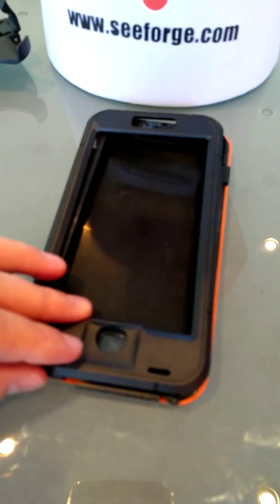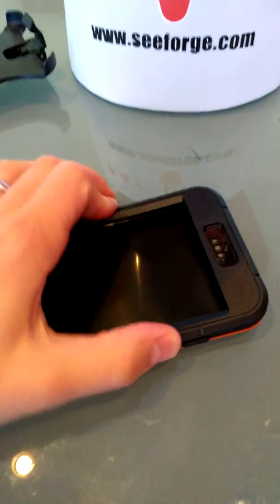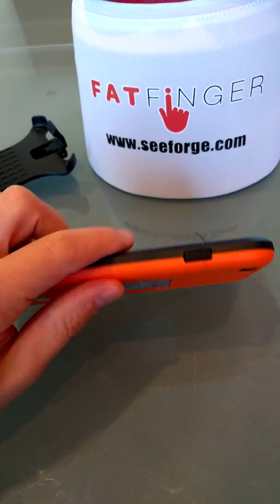You can see how that just lays easily in there. And the extra hard shell easily just goes on top. As soon as I get it all aligned — clip — easy as that. So your phone would now be ready to go.